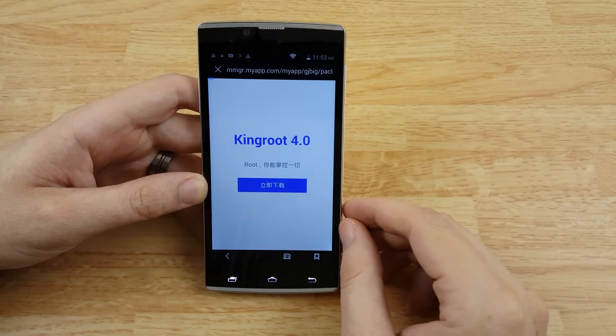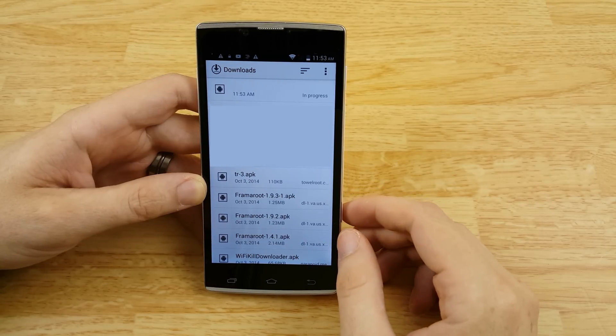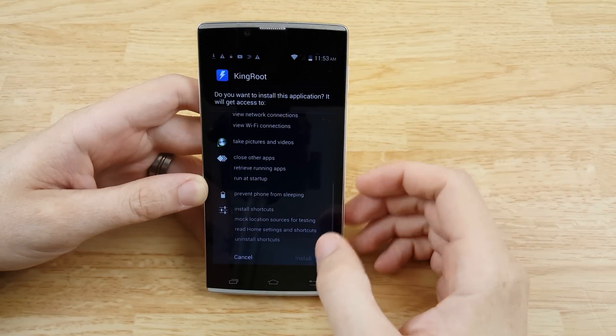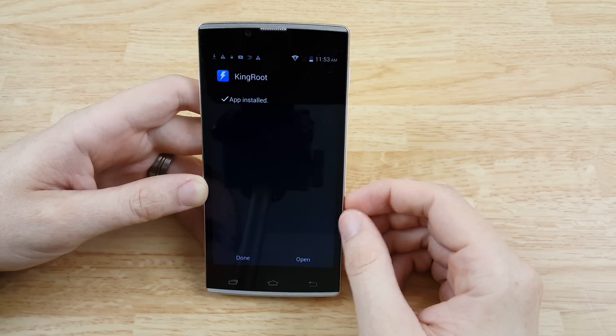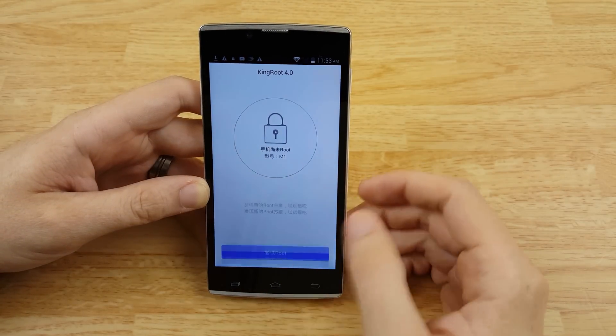We're going to go ahead and download this application and install it. Install, next, open, and root.